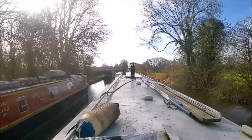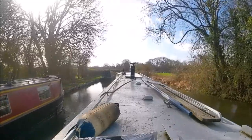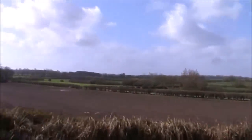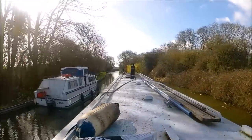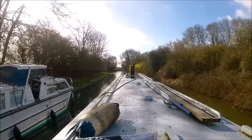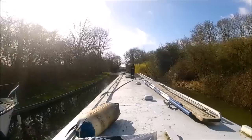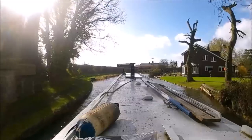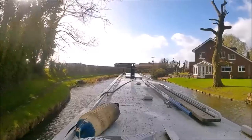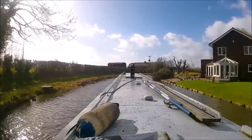We've had some really windy weather of late — not so bad when you're in the sheltered areas, but when there's an open field coming up it catches you out sometimes. This GRP cruiser on the left ended up following me along and he had some terrible problems in the wind — he's so lightweight. You can hear how windy it is now, and I've turned the volume down or you wouldn't hear me speak. Such a pretty place here.